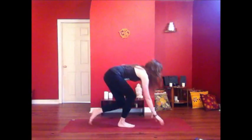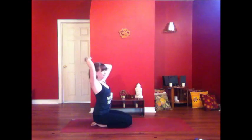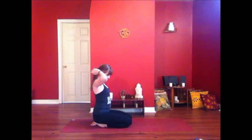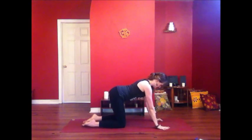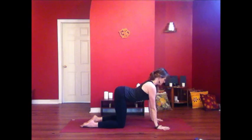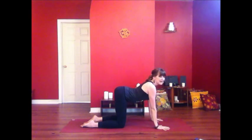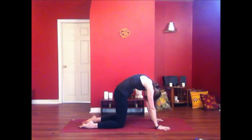We're going to start in hands and knees with some really nice spinal movements to start to remove any stiffness, any rigidity. Take the wrists under the shoulders, the knees under the hips, spreading the fingers wide. Inhale into cow pose — the belly drops, the tailbone and the chest lifts as you look forward. Then exhale, press into the ground, round your spine, gazing between the legs.